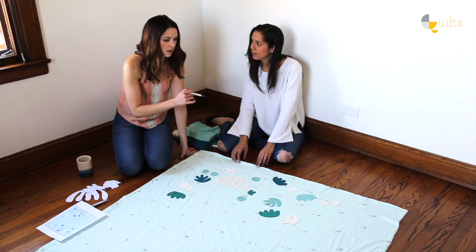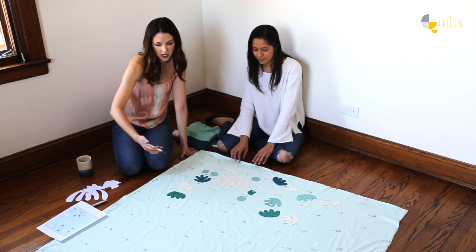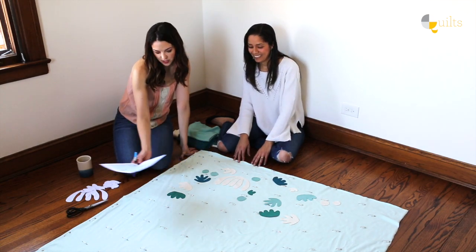You were saying that you wanted the sides to mirror, right? Okay. So I think we kind of half-heartedly made this sketch, so we may need to add some more templates.